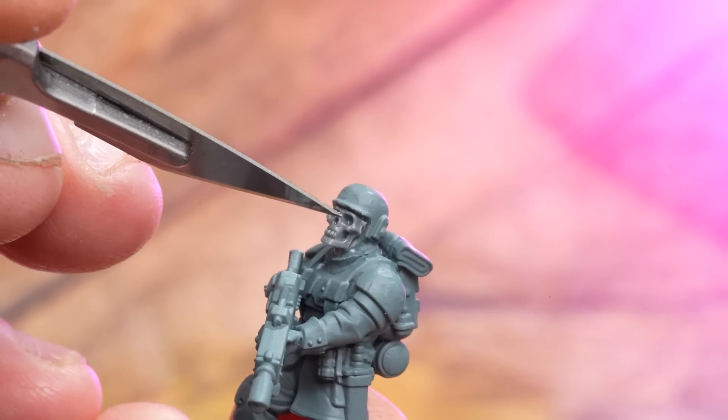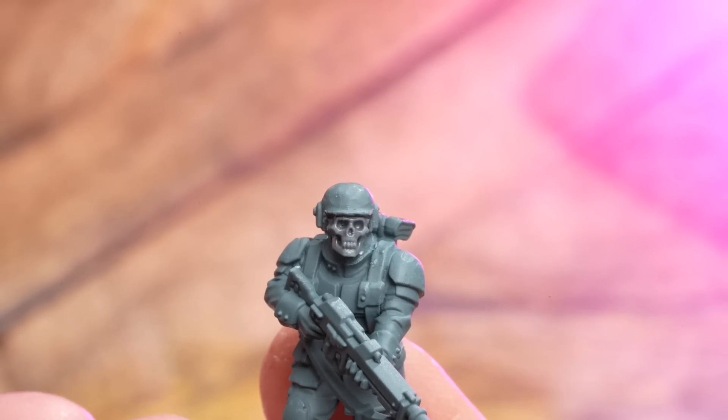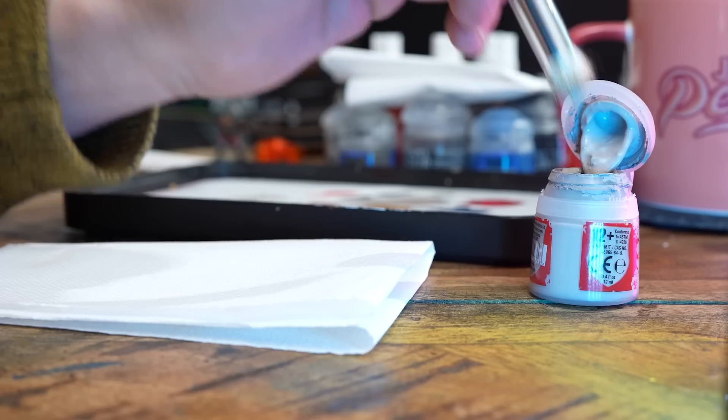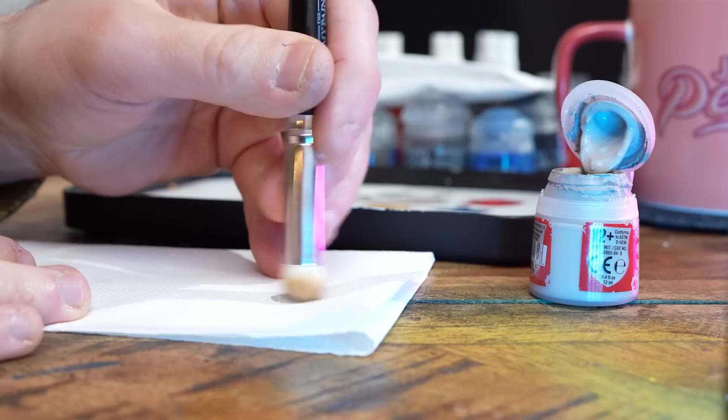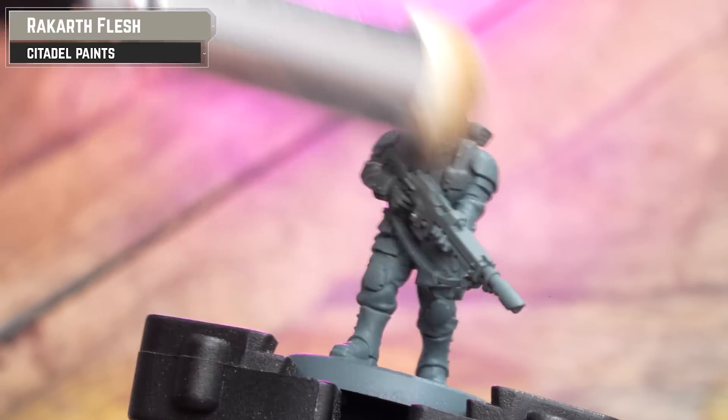Alternatively, you could just use the Blooded Traitor Guard or paint the Cadian face as a grotesque mask — do whatever works for you. This is just using the Cadian set as requested by the community. This model has been undercoated using Mechanicus Standard Grey, any grey will do. As always, I like to drybrush over with Rakkar Flesh — it just helps bring out extra highlights when we start coating with contrasts.